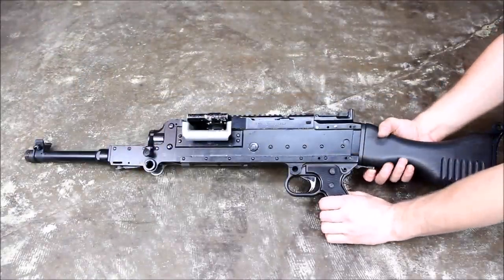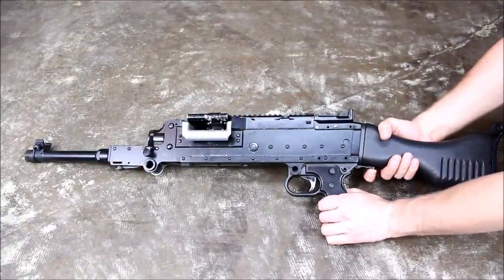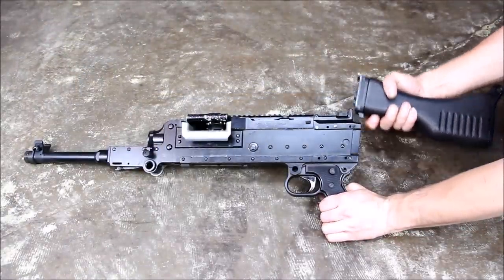Now that you've removed the barrel, it's time to remove the stock. Press the latch located on the bottom and it slides up with ease.